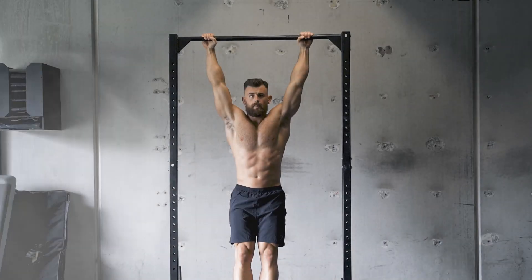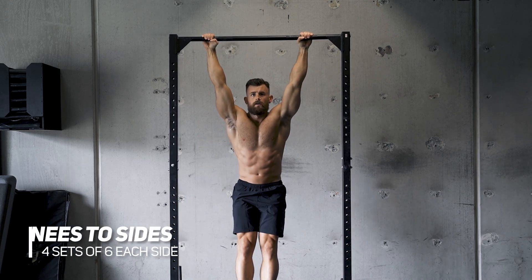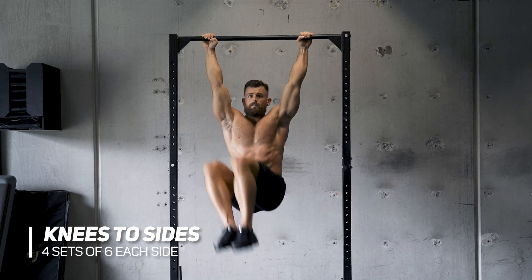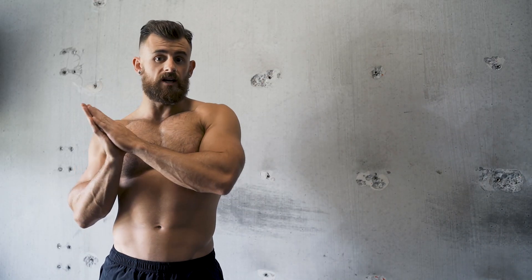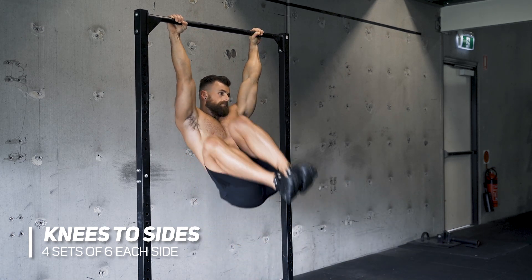Exercise number four — again we're on the bar here. These are knees to our sides. Same as before we're tucking our knees up, but instead of going straight up and down we're using our obliques to crunch these across to the side. Think about bringing your knees towards a shoulder. Alternating on each individual one, we're going for six on each side, four sets through.